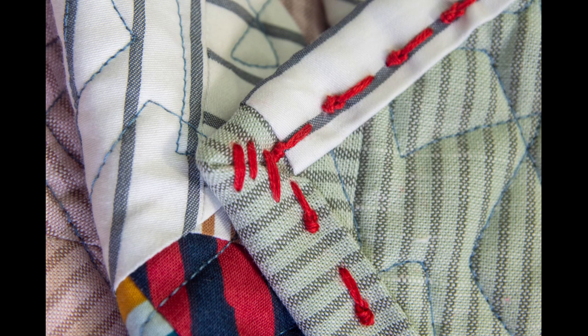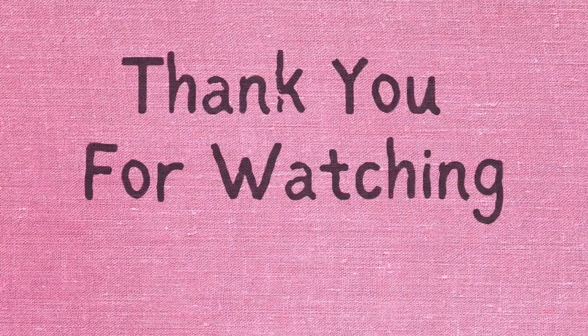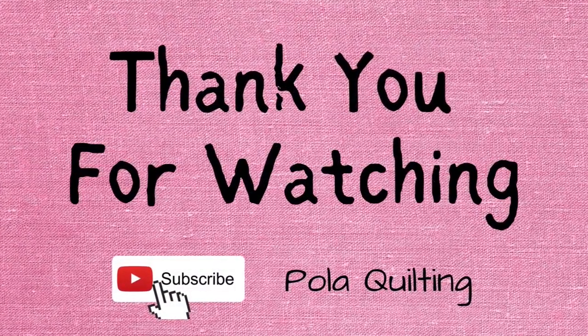For more ideas on binding, check the playlist I've created called Quilting Tips — all of my binding tutorials are in one place there. I've got a few more quilts to finish, so hopefully there'll be more binding ideas coming, and I'll put them all in the same playlist for you. Thank you for joining, thank you for watching, and see you next time.